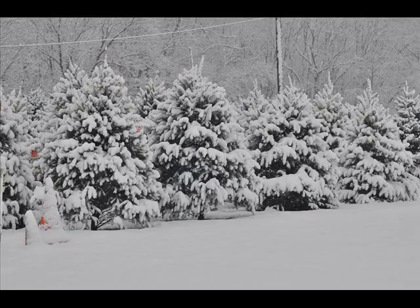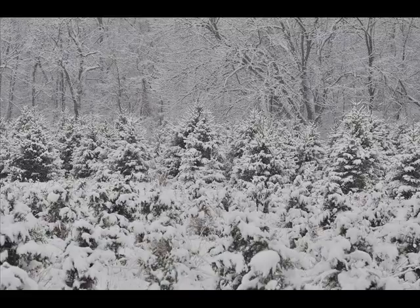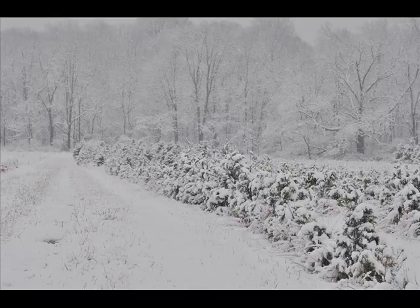Keeping white pines with one leader is very important. Every year you should check to make sure that your leader is still on the white pines. Things that may happen to leaders on white pines is you may have a heavy bird fly down, land on the new growth of the leader and break it, which then makes the tree send up new leaders that become subordinate.